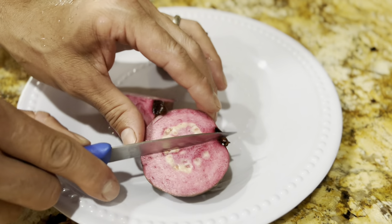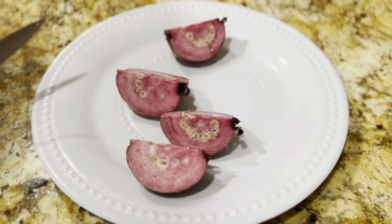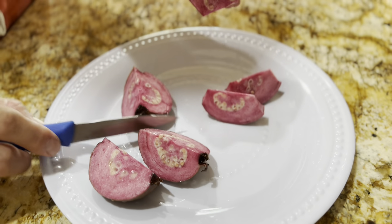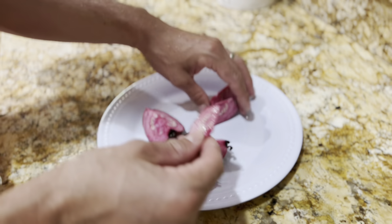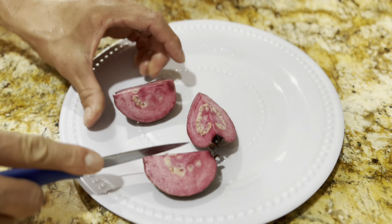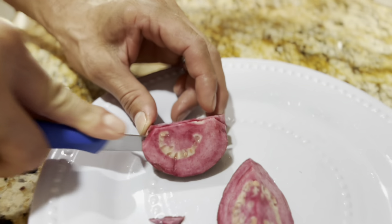I'm going to go ahead and cut it up. Let me see if somebody wants a piece. He loved it. I'm going to go ahead and prepare the rest of this, cut it up into pieces so I could eat it.